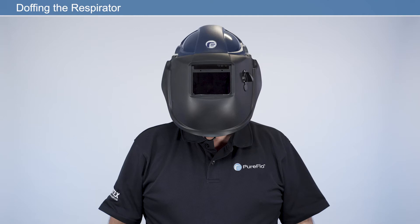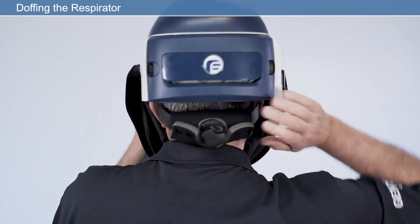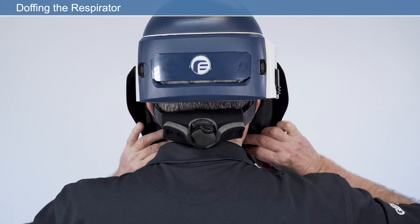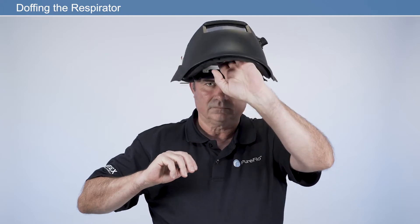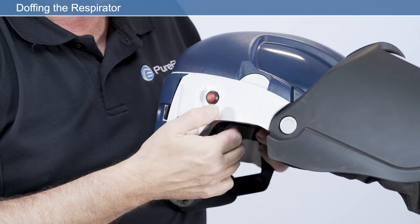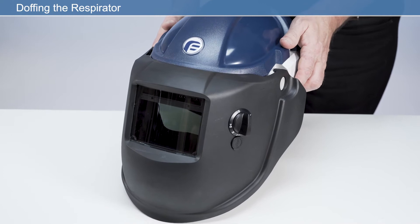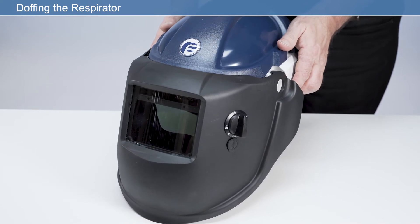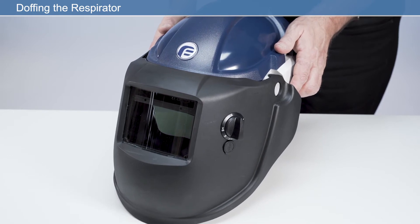To doff the respirator, before taking it off, loosen the quick-release headband by pressing the ratchet button and simultaneously rotating the ratchet counterclockwise. Pull the face seal away from the chin to allow easy removal of the respirator, and then remove the respirator. Press the on-off switch to switch the respirator off. If special decontamination procedures are required, take appropriate precautions and place the respirator in a suitable sealed container. Otherwise, clean the respirator as described later in this video.